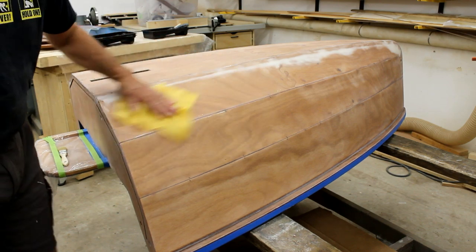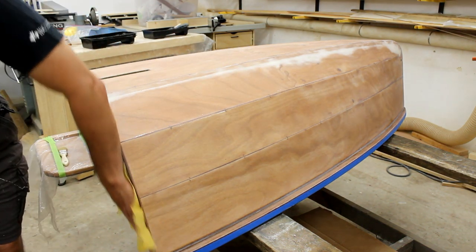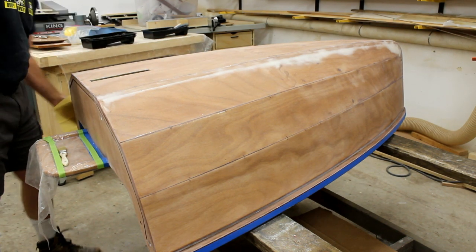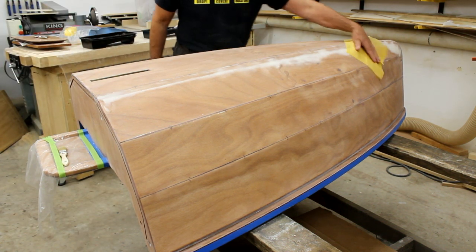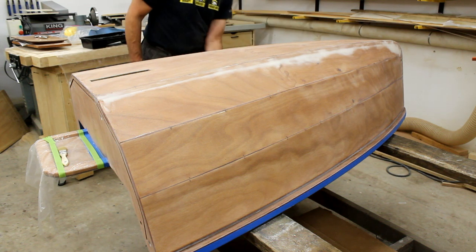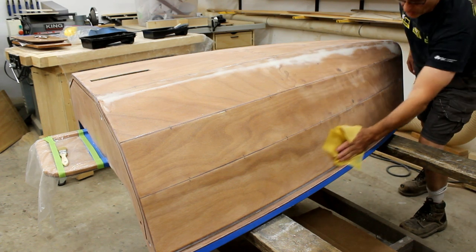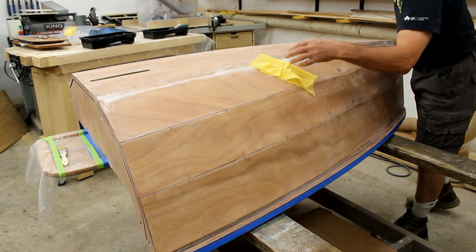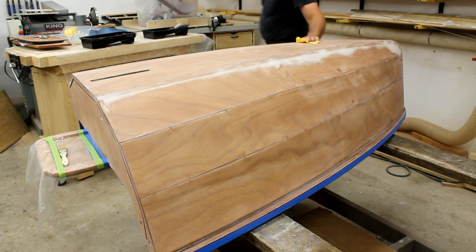We're getting close on the end of this build. What I've done is masked off along the bulkheads and along the gunnels. I've sanded the heck out of this thing right up to 220 wet sand, washed it down with soap and water, cleaned it off with a clean rag, shaking the dust out. And now I'm just going to hit it up with a tack cloth, but not pushing too hard because I don't want to leave a beeswax film and contaminate the surface. So it's just a gentle rub and we're going to get to painting.